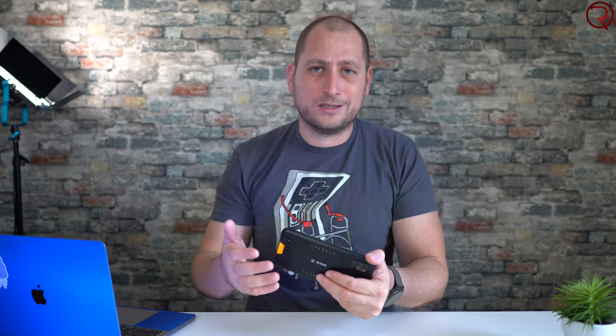On the back of the phone we have the holes for the speaker, and unfortunately this is the only speaker available on this phone. The speaker does get loud enough, but whenever you're holding the phone to watch a video the sound kind of goes away from you. I was really hoping we would have dual speakers, but that's not the case unfortunately.